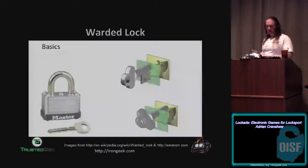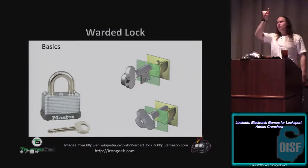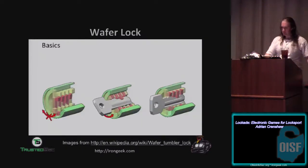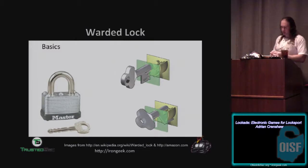The first thing we're talking about is a warded lock. The way a warded lock works is you have wards in it keeping just any old key from turning. Most warded locks look like this — the wards are inside in a circular pattern. If you have the right key, you can turn it because it has all the right slots cut into it where none of the wards will block it.